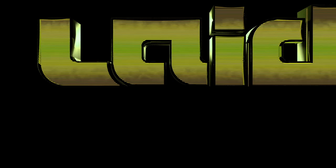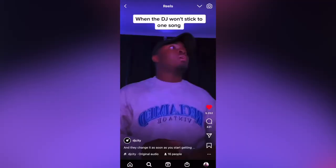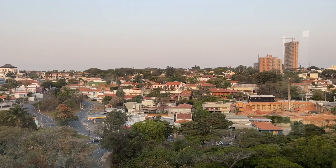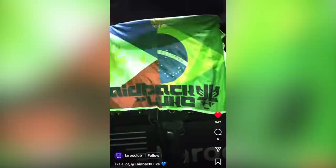Hey, what's up, this is Laidback Luke, DJ and producer, and I'm back with another DJ Tips type of vlog. I'm in a lovely hotel room out here in Sao Paulo, Brazil. Big shout out to La Rock Club for last night for having me DJ out here.